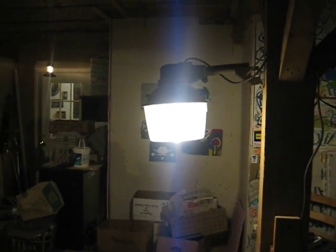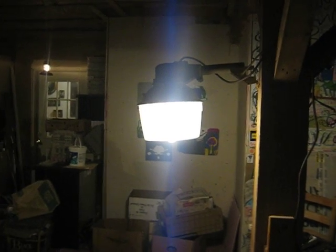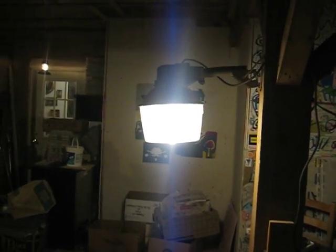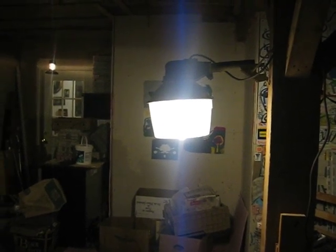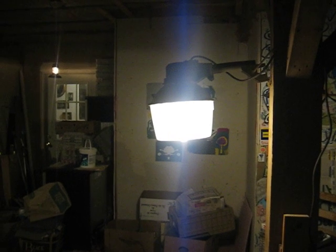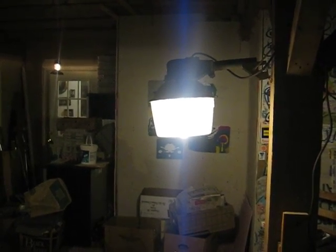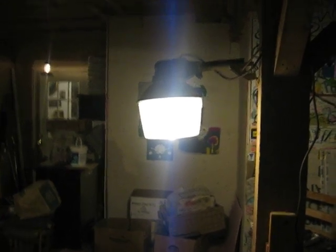The transformer went on it at the same time as the bulb, so instead of scrapping the thing, I decided to change it because it's a good way to recycle. I changed it with a compact fluorescent and I plan on putting it back up where it originally was in my yard.